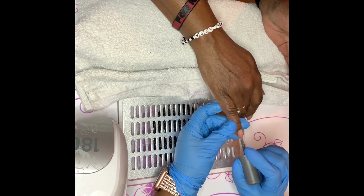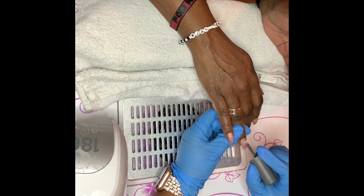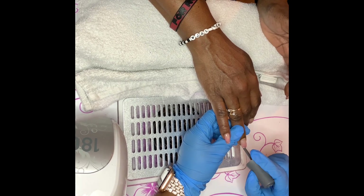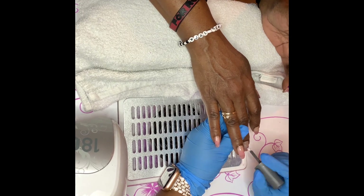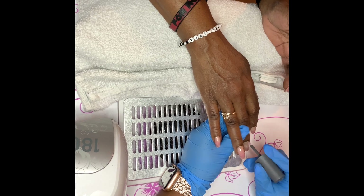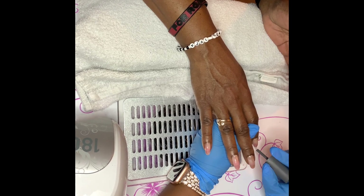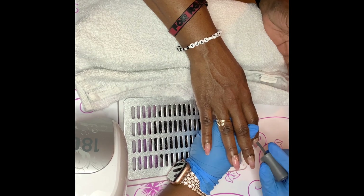Now we're going in with a base coat. You want to do a thin layer, making sure you cap the free edge — the tip of the nail — and get the side walls as well. You don't want to get any on the skin, as that can cause bacterial infections and allergic reactions. If you accidentally get some on the skin before you cure it in the LED light, get an alcohol swab or some gel polish remover and get that off the skin.